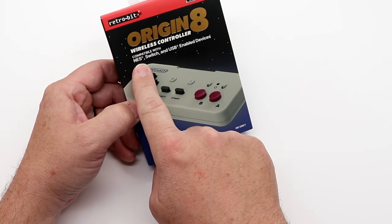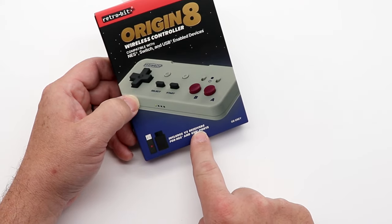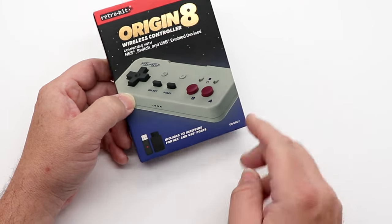On the face you can see compatible with the NES, Switch, and USB-enabled devices. It includes V2 receivers for NES and USB ports.